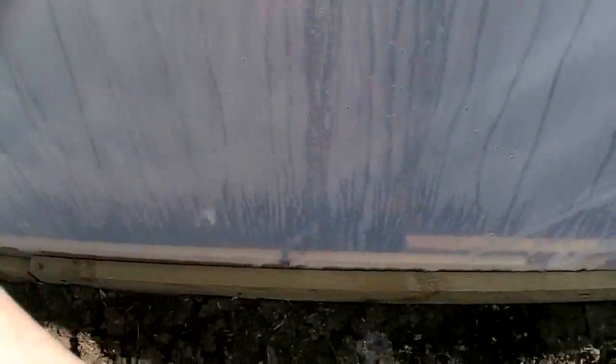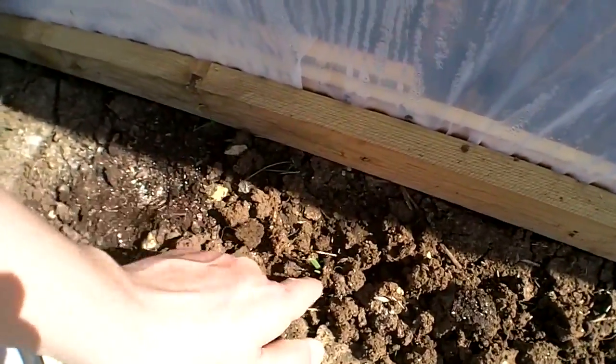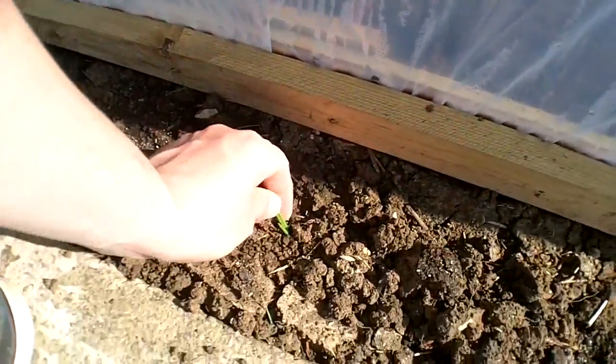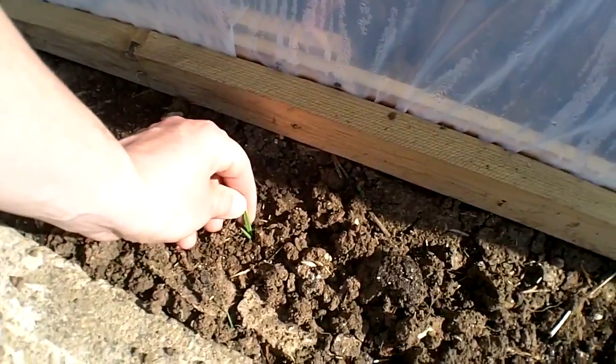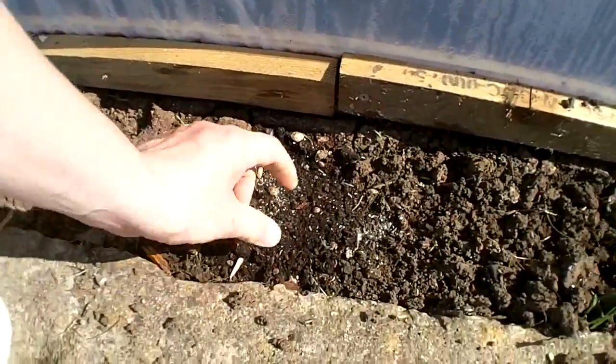No sunflowers coming through yet. Plenty of grass. Is that a sunflower? That doesn't look very sunflower-y, to be honest. And I planted a sunflower there, so that's something else. It might be an onion, actually, left over from the rows I planted in there. So I'll leave that, but I'm going to pull all this grass.